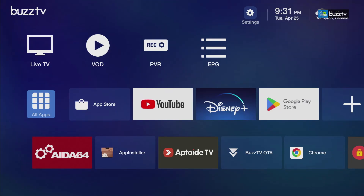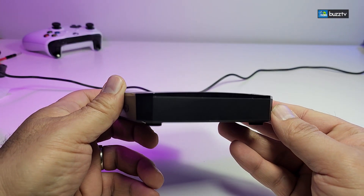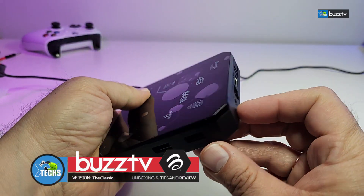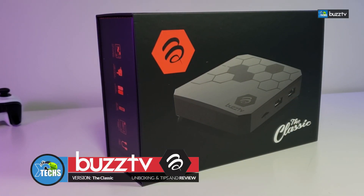Thank you for visiting our channel. Today I came out to review and also quick unbox this awesome looking Android box. This is BuzzTV's The Classic.